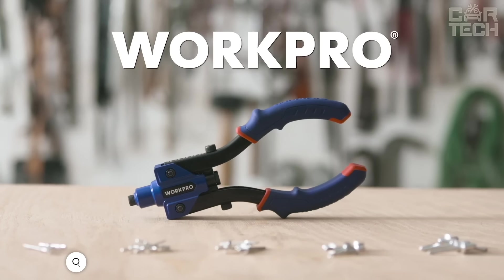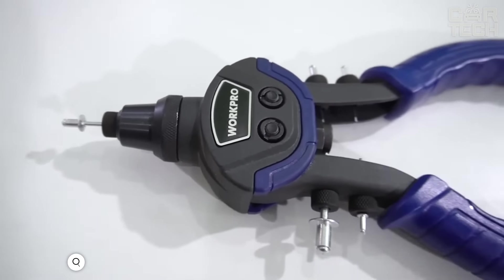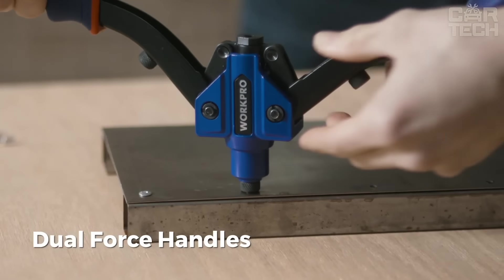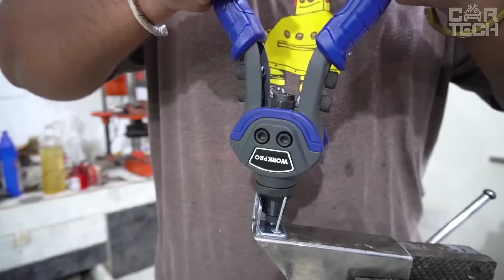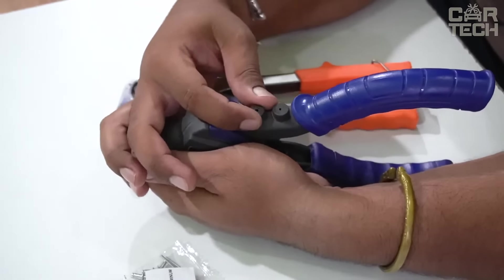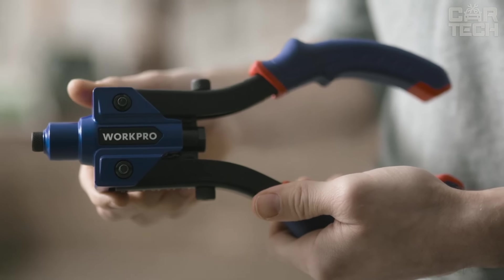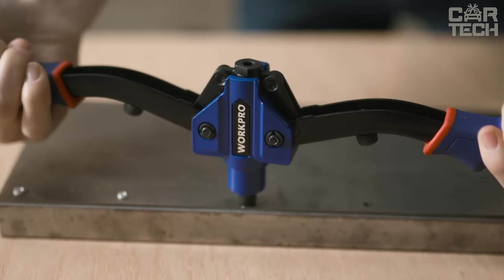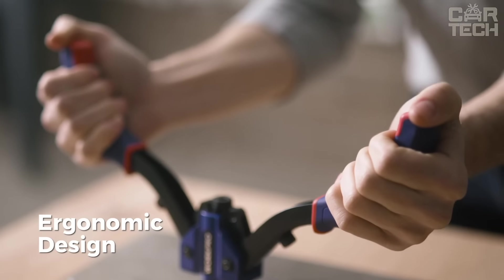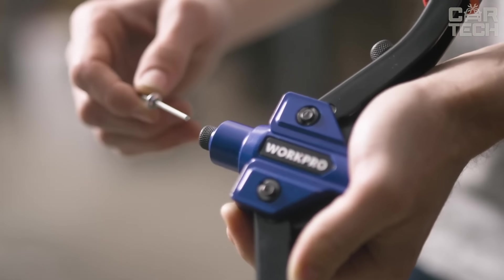The WorkPro rivet gun is a reliable tool for installing rivets, suitable for both professional and home use, guaranteeing strong connections of metal parts. It comes with 3 nozzles for fastener diameters of 3.2 mm, 4 mm, and 4.8 mm, which can be quickly changed, plus a set of 100 rivets. The lightweight alloy body reduces hand strain, hard steel tips resist wear, and the ergonomic rubber-coated handle ensures a secure grip.